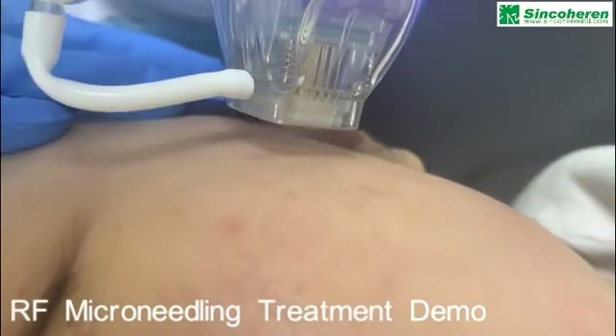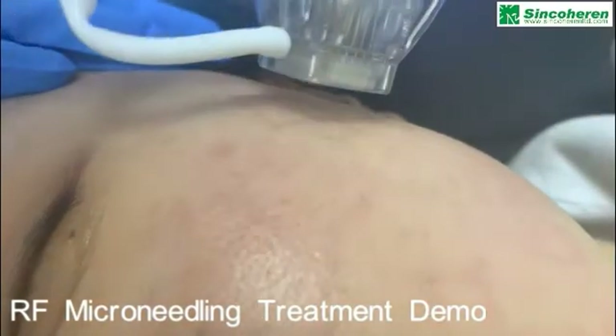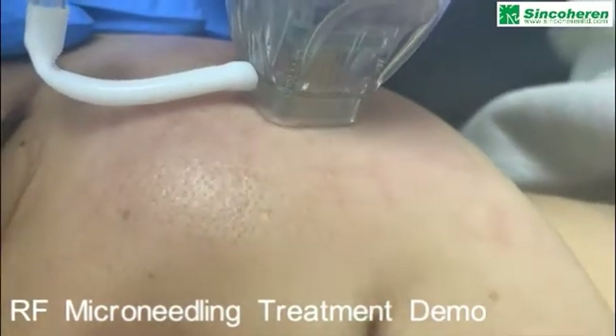When you touch the skin, the vacuum will suction the skin and you can see the superficial skin lift up. Then the RF micro-needling begins working.